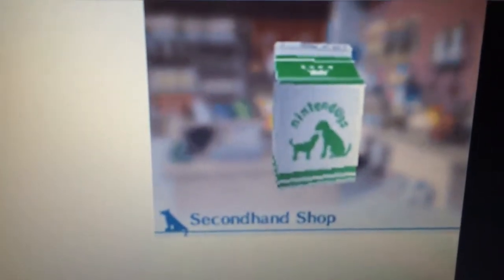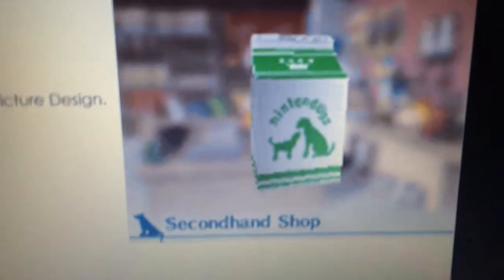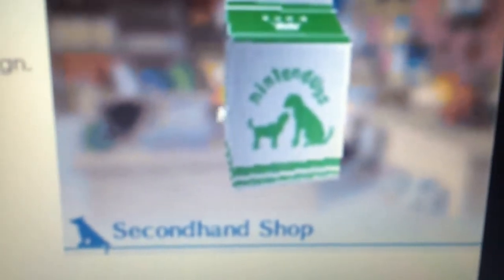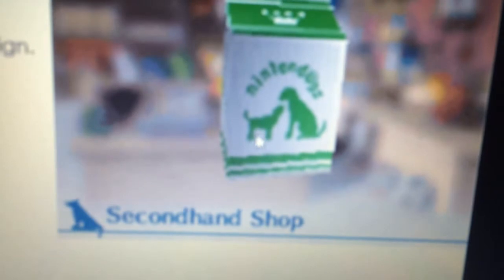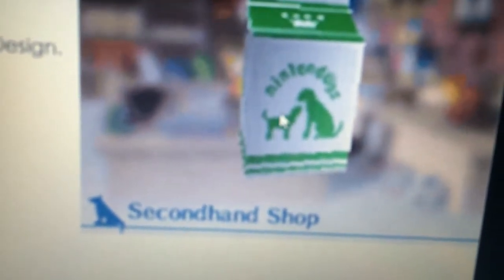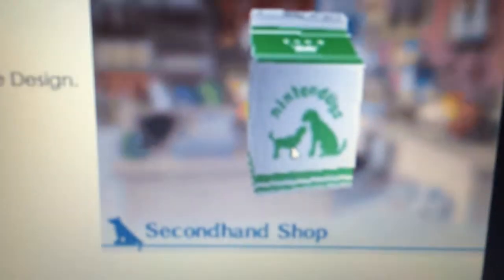I'm sure you guys have seen these before in your Nintendogs game — the milk carton's picture design. The design kind of looks like a baby puppy right here. This is a baby puppy, and this might be the parent. It can either be a parent of the puppy, or it can just be a puppy growing up, because of the milk. It's kind of confusing whether it would be a puppy and a parent, or maybe the puppy's just growing up.